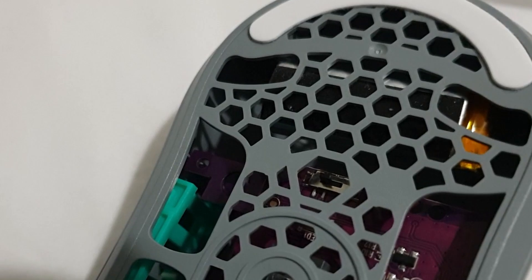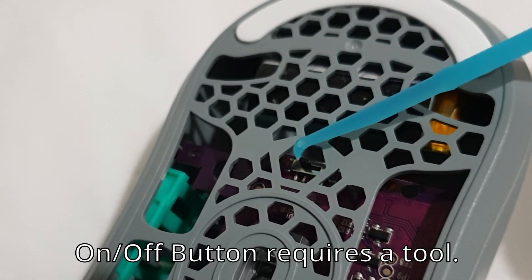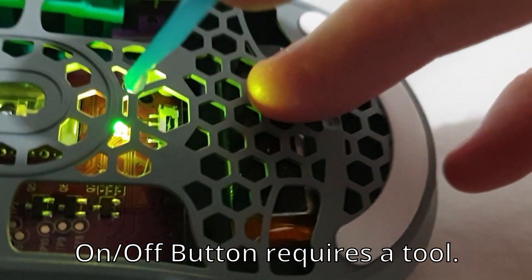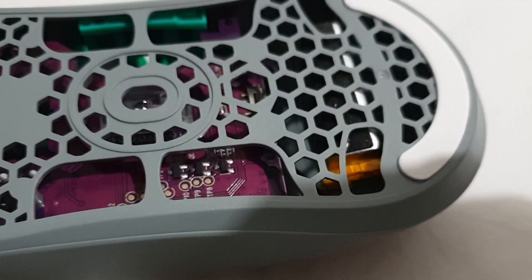One thing some people might not like is you can't turn the mouse on and off with your hand — you have to use a little tool that's included, then flick the mouse on. I just turn it off when I'm not at the computer anymore, but there is a sleep feature if you want to use that, though I haven't tested it.